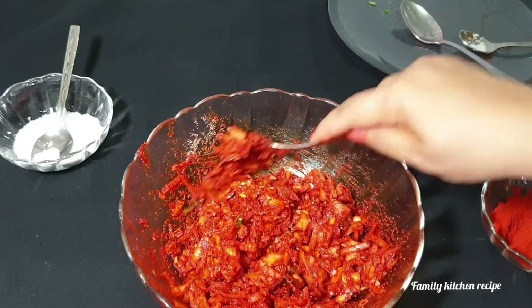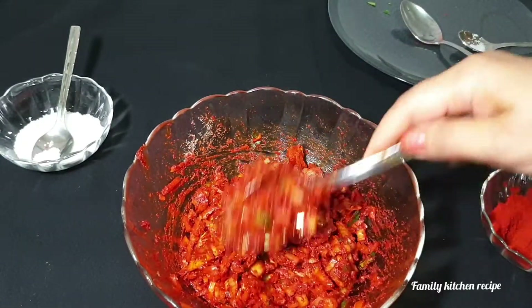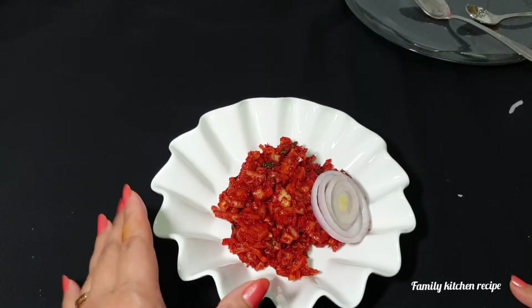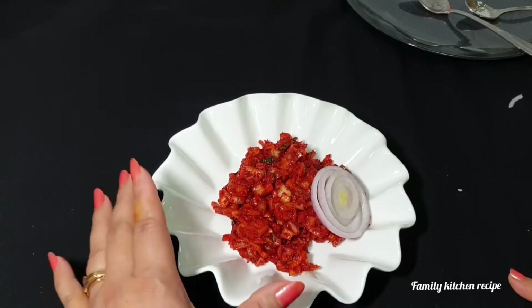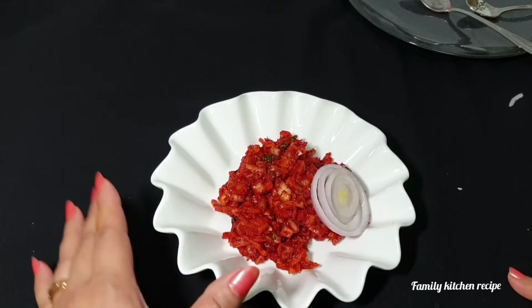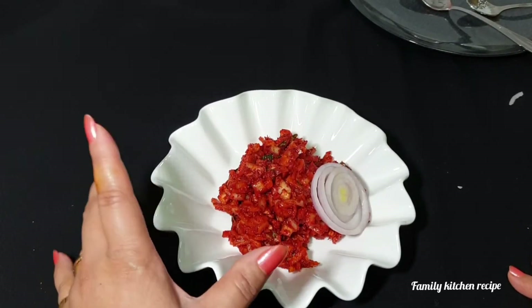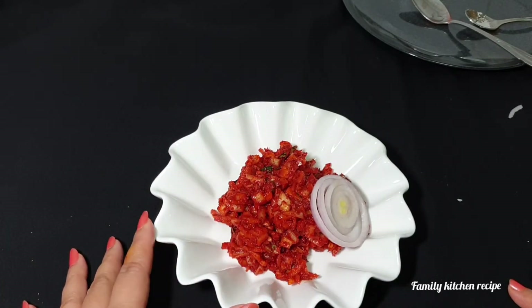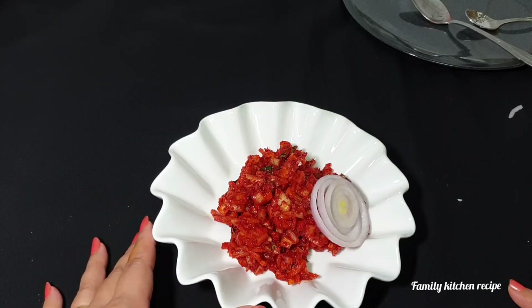I am ready to make a serving plate. I am going to add 1 tablespoon of the ingredients to the ingredients. It is very easy to get the ingredients.